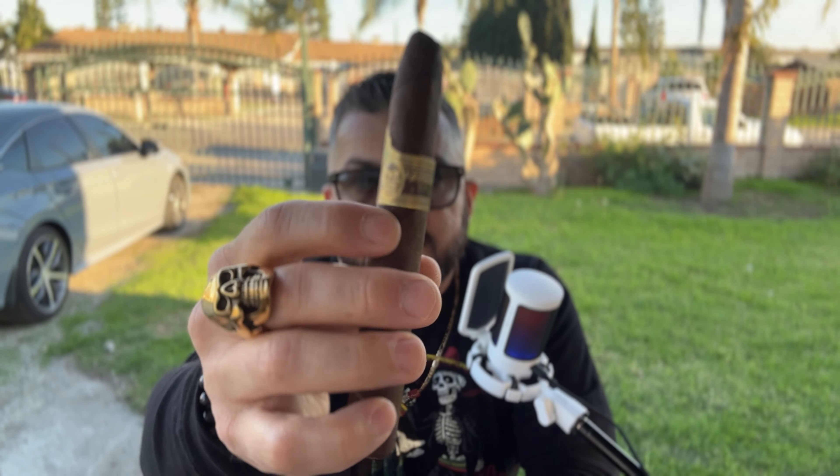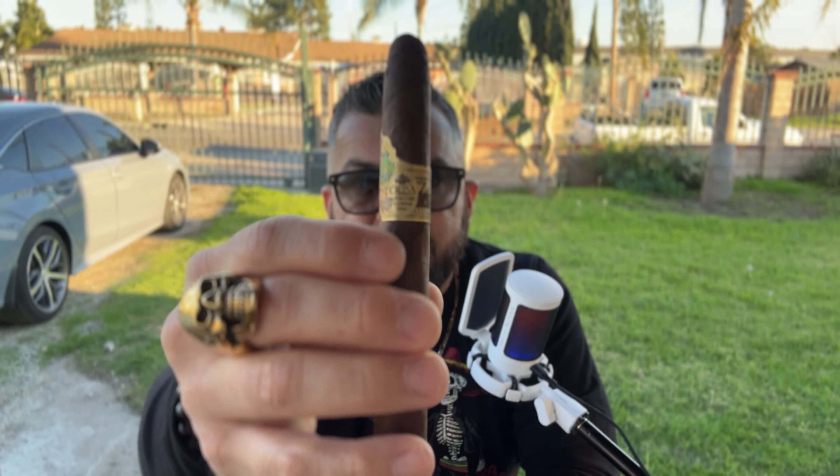As for my previous experience with Oliva, I've pretty much had everything in their portfolio — from the Series O all the way to their Saison Harvest, special blends from 2009 and 2011, and also their Nub series. Oliva is for sure a renowned legacy brand, and you can't go wrong with an Oliva, especially for a daily or weekly stick.